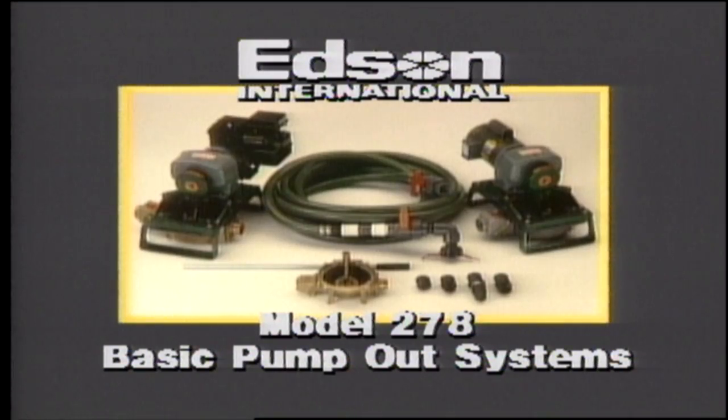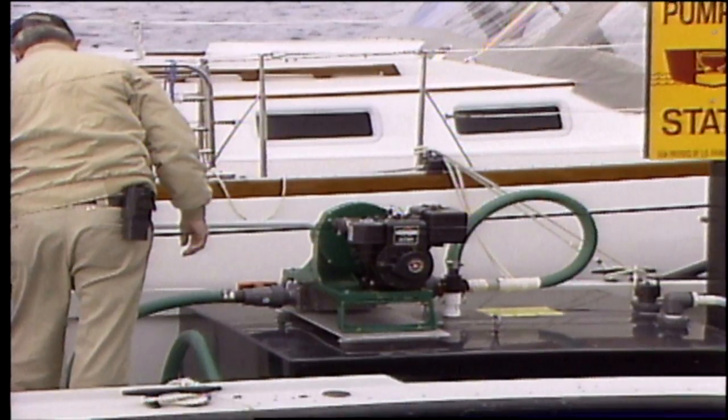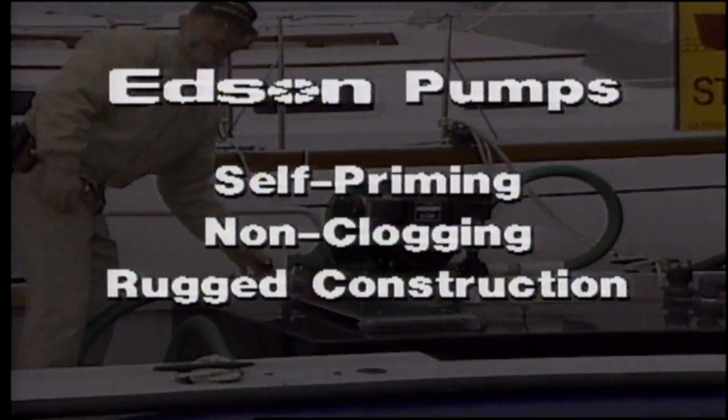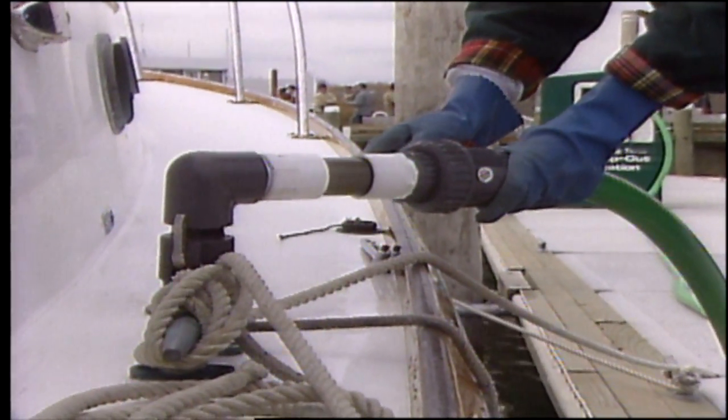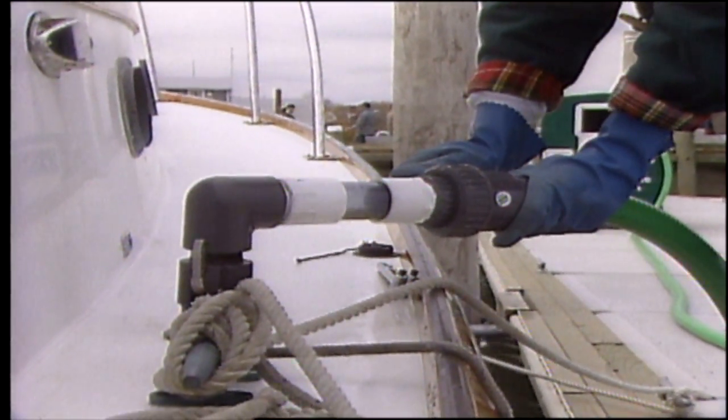Edson basic pump-out systems are designed for versatility, and at the heart of each system is a powerful Edson pump. Self-priming, non-clogging, with rugged construction — the best pump for lifting sewage from boat-holding tanks, and the foundation of a variety of innovative pump-out systems.